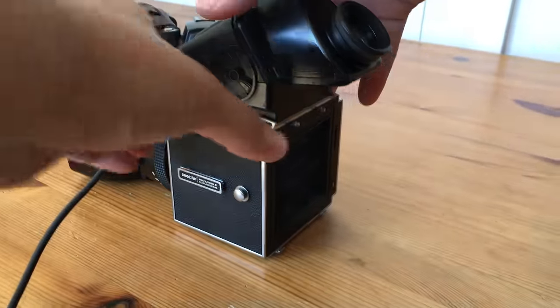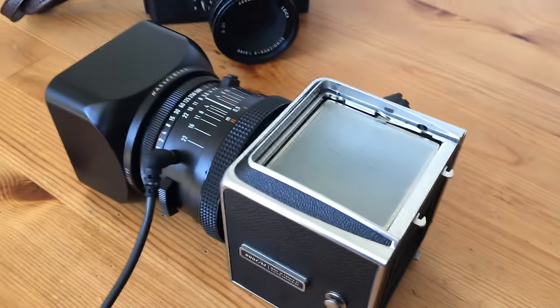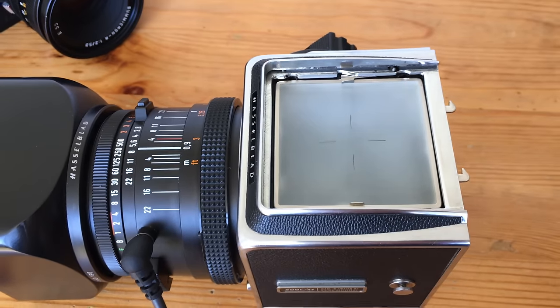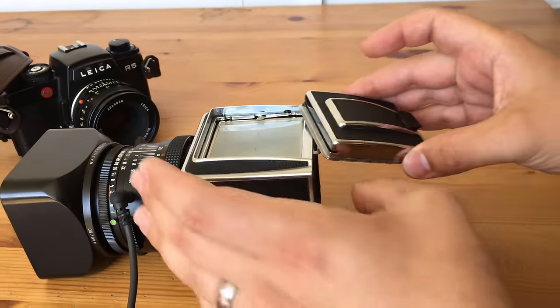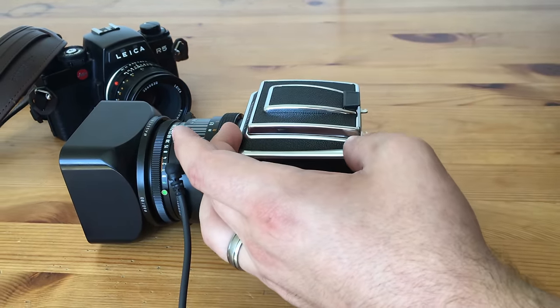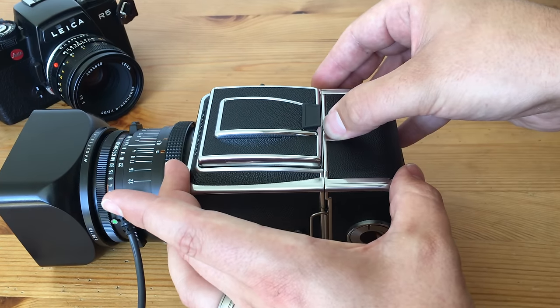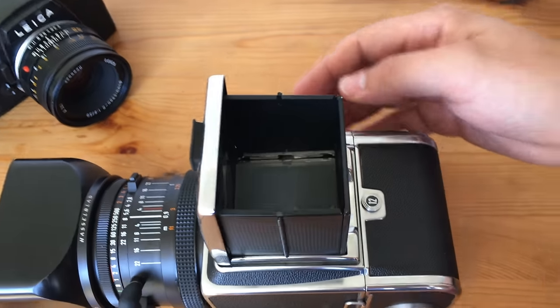Now just to take this off — slide back — and that's the prism finder removed. There's the focusing glass. Now this is the waist-level viewfinder for the Hasselblad. That literally slides back over the top. Pop it on the two lugs down there, pop it on — there we go. Lift that up and we've got the waist-level viewfinder.